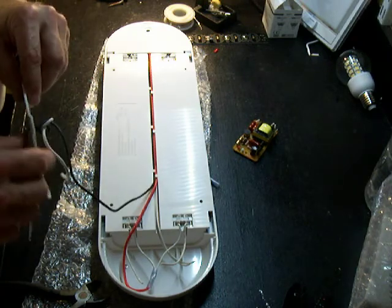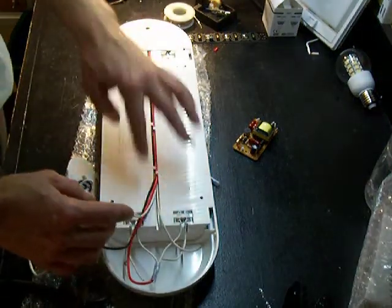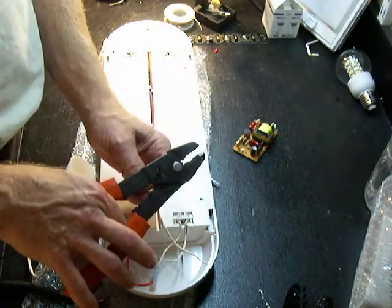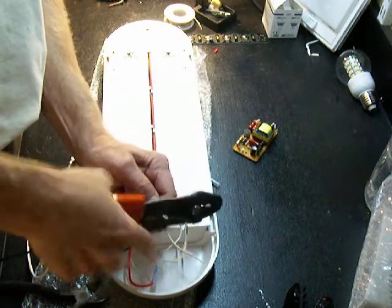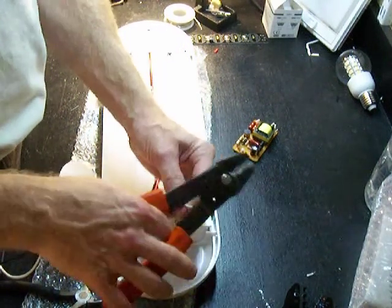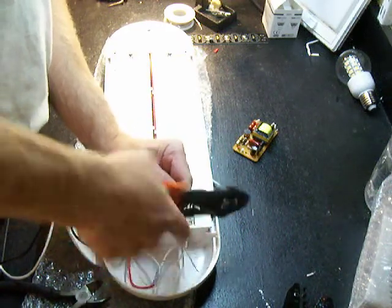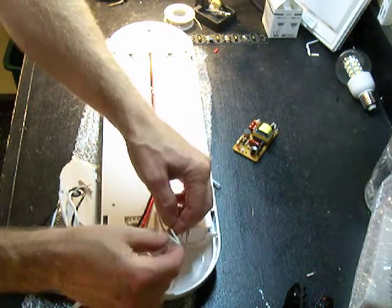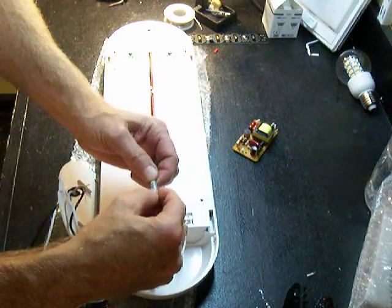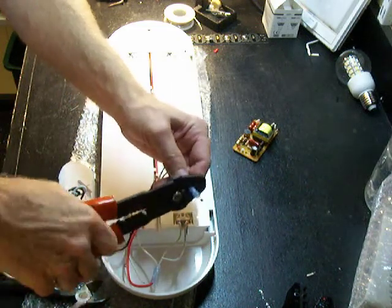So now we've got the two wires here coming back from the other two tombstones. In this case, this end has four wires; the other side just has two wires. What we're going to do is strip both of those just like we did the others. Twist those together and put on the connector, then crimp that in place.